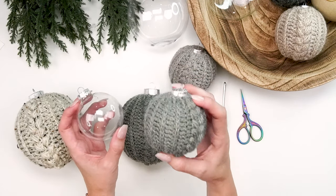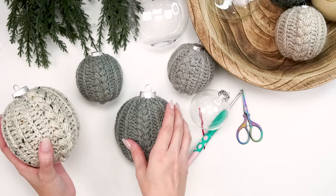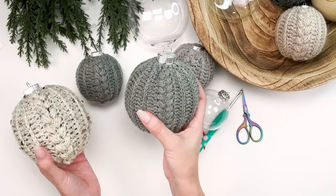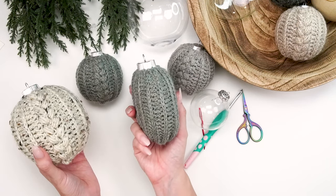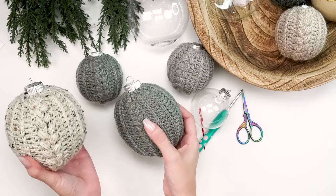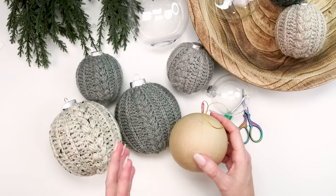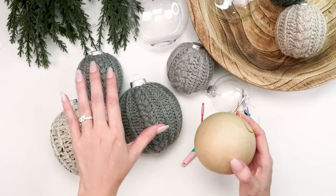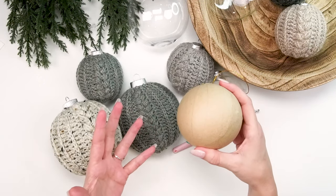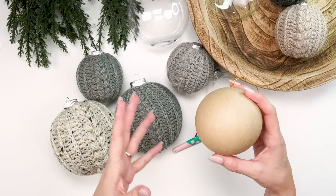I'll show you how to do this one, and in the pattern there's going to be a guide on how to adjust for different sizes. The cool thing is it's very stretchy, so it's easy to put on different shapes. This is more of an oval style shape — almost like you took an ornament and squished it a little more flat. This is a bigger one. I also found some wood ones in my attic, so there are all different shapes. Once you learn how to do this you'll be able to use this pattern on a variety of sizes, in case you've been collecting ornaments like me and they've been sitting in your attic.